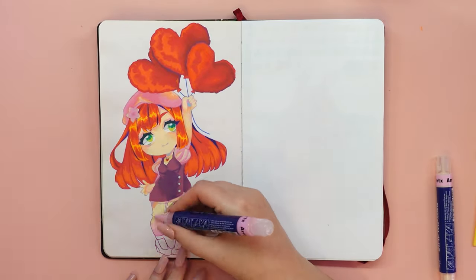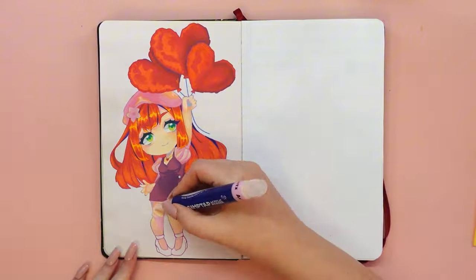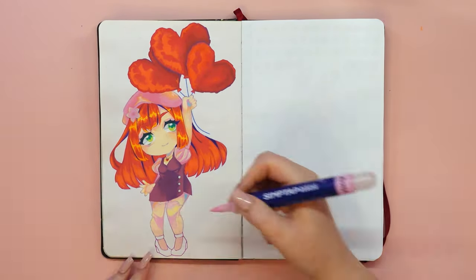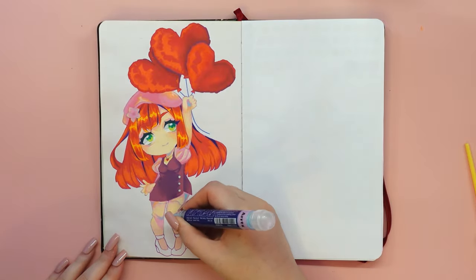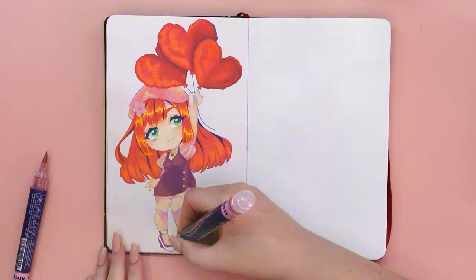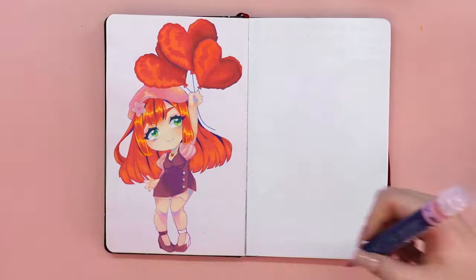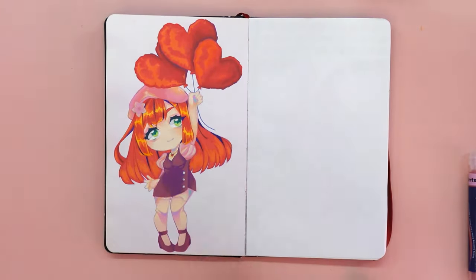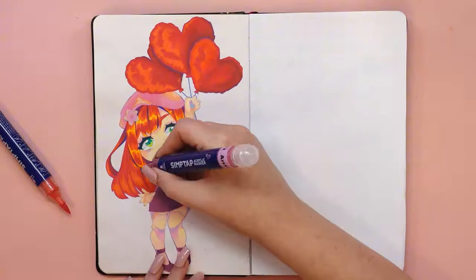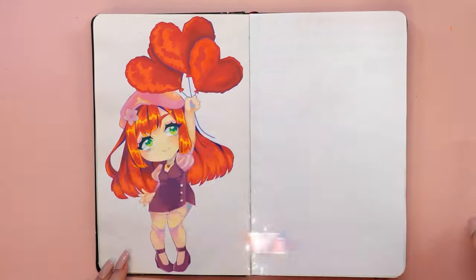You are probably wondering about the title suggesting I'm celebrating my birthday. I celebrated it over a month ago, which is how long I've been working on this video. That's why there are balloons in the drawing with my as yet unnamed character. I wanted it to be a birthday drawing, but it ended up looking more like a Valentine's Day drawing — what do you think?